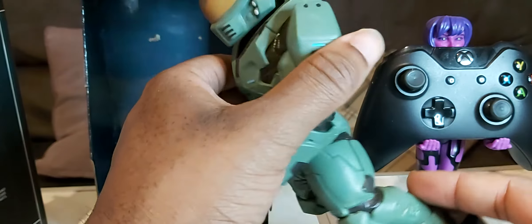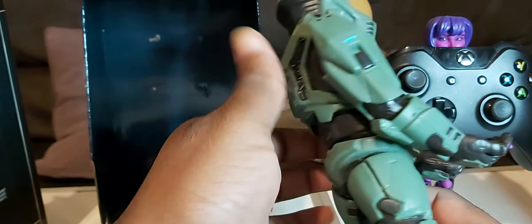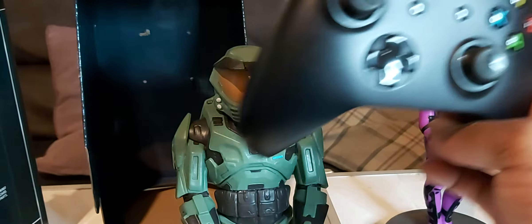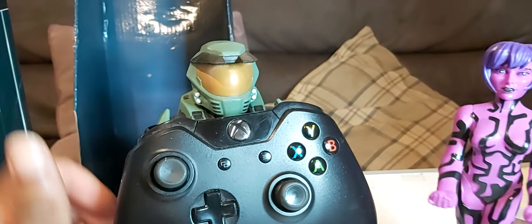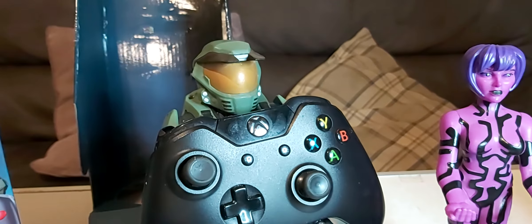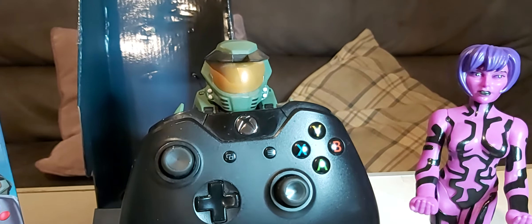There's the paint job. As I said, I've got this at Game from the UK, and I think it might be in Target but don't quote me on that. So there's Cortana, there's Chief holding it. That is the Halo Master Chief Cortana twin pack. Make sure you like and subscribe, and yeah, peace.